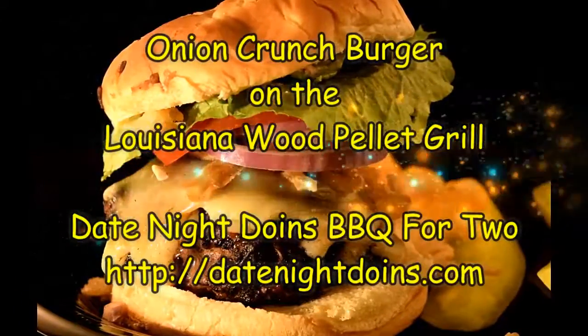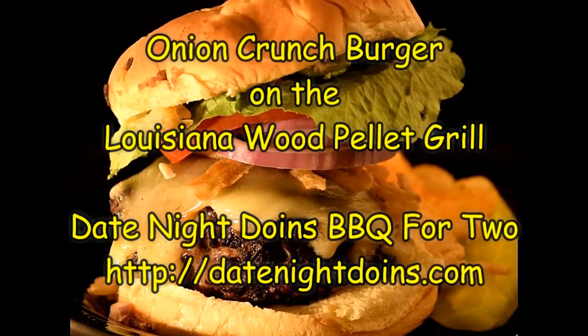Tonight we're doing an onion crunch burger on a Louisiana Grill. Tell me that doesn't look good.